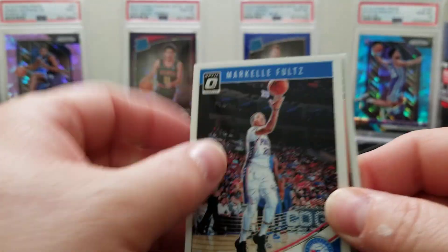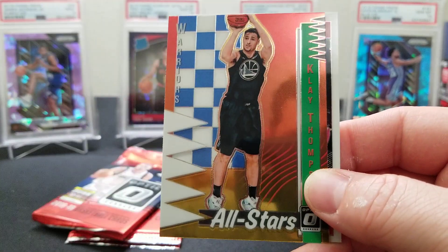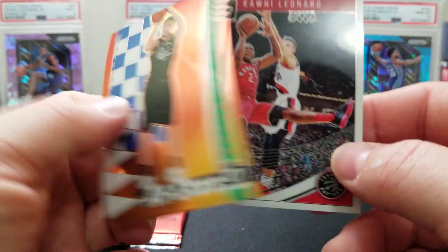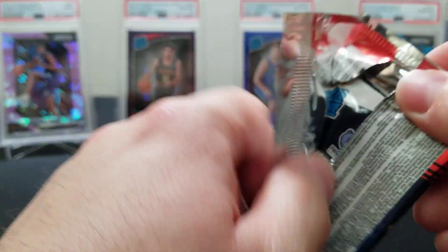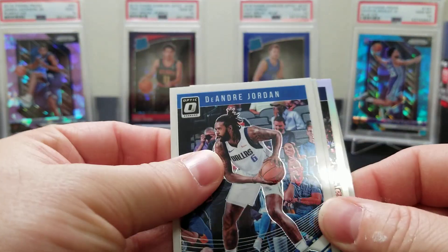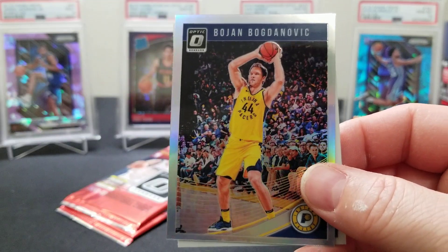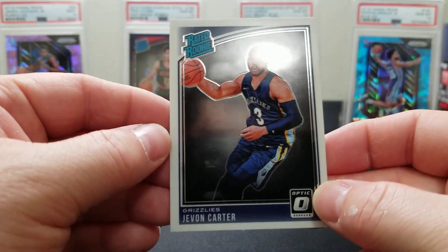Markelle Fultz, an Eric Gordon, a Klay Thompson All-Star insert, and a Kawhi Leonard. We've got three packs left — it's gonna be tough to top some of the cards we've already gotten, but we're still looking for parallels. DeAndre Jordan, a Kemba Walker, a Bogdanovic, a holo, and a Javon Carter — West Virginia pride.